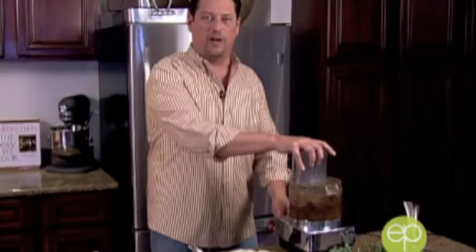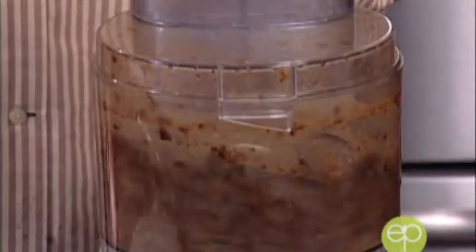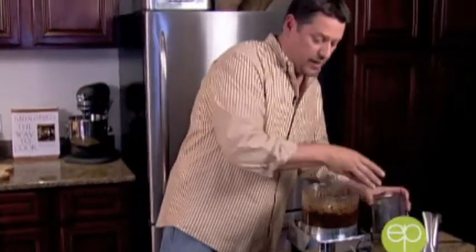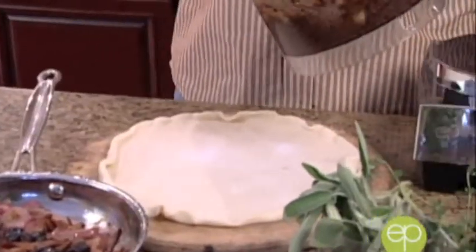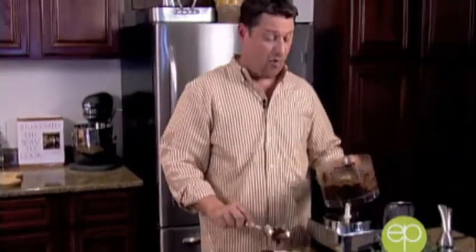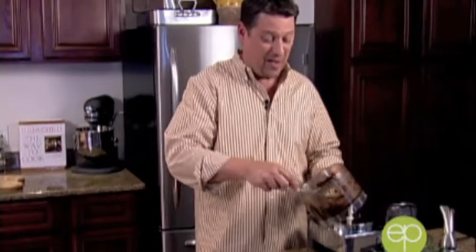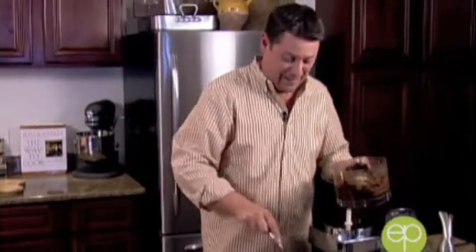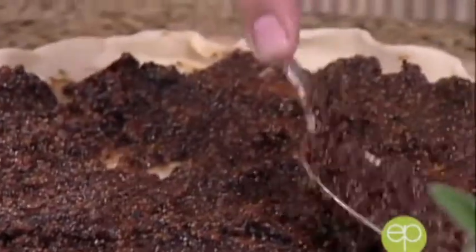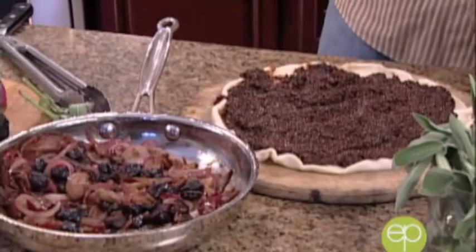I'm left with just a couple of whole figs for texture — I don't want to bite into a jelly tart, I want a base and some texture. I've got a low blade on the processor. Always be very careful when working with hot liquids in a food processor. Just a couple quick pulses — let's look inside. That's perfect.